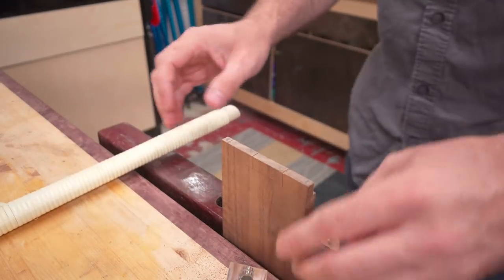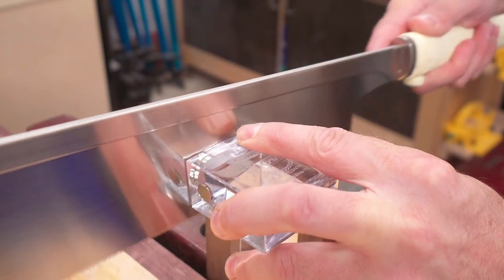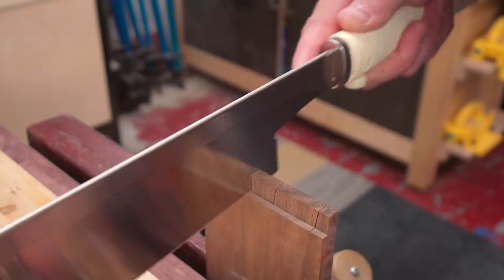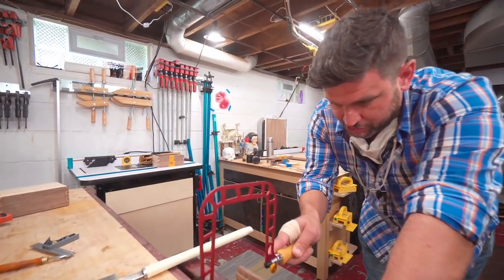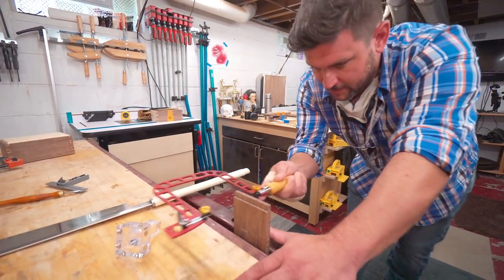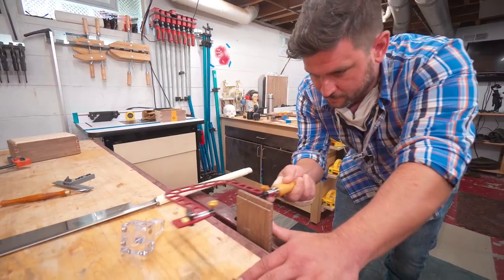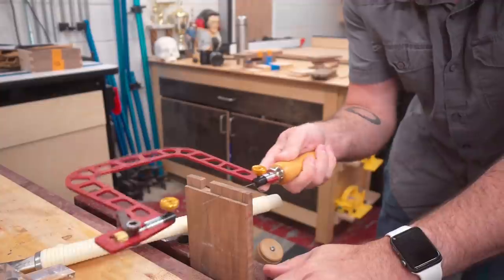Take your coping saw, and you go just above the line, and you pull towards you as you turn, then you stay just above the line.